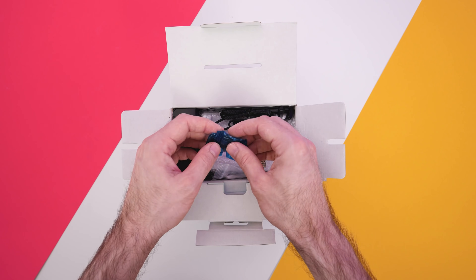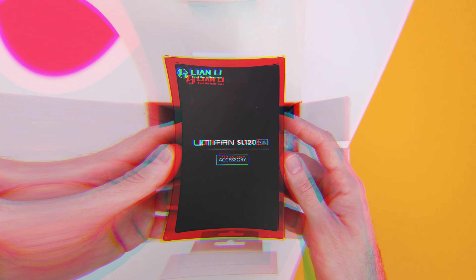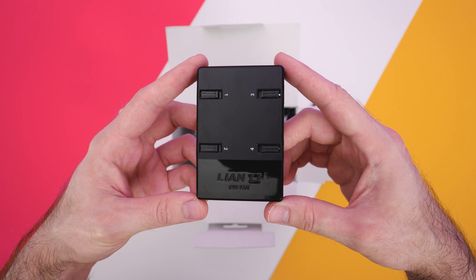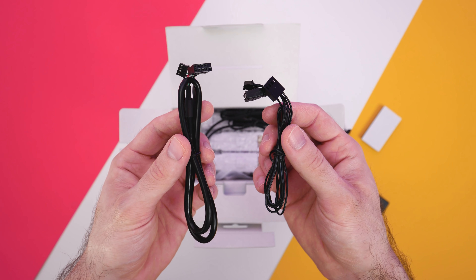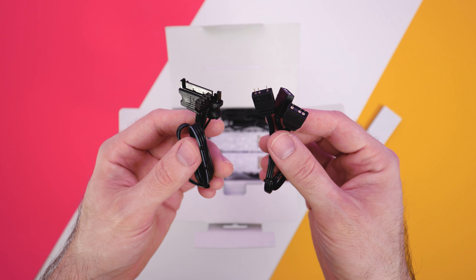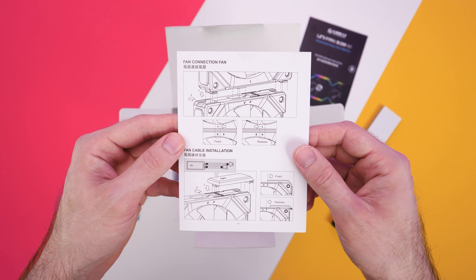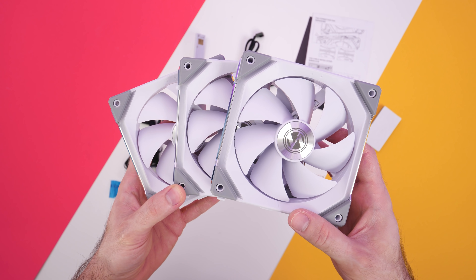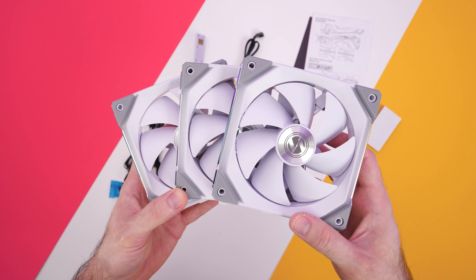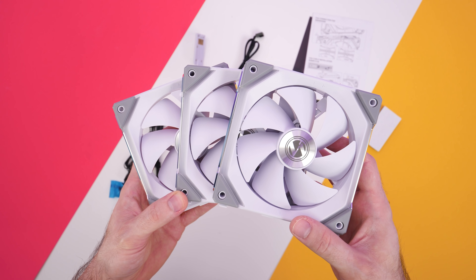Here's what you get in the box: 12 screws, a smaller box that contains the fan hub — that's the thing you'll need to connect all your fans to. There's some double-sided foam tape so you can stick the hub to the inside of your case, along with all the necessary cables to get everything hooked up. There's also some instructions, a connector which connects each set of fans to the hub, and finally three 120mm fans, which are available in black or white. I've got the white ones.